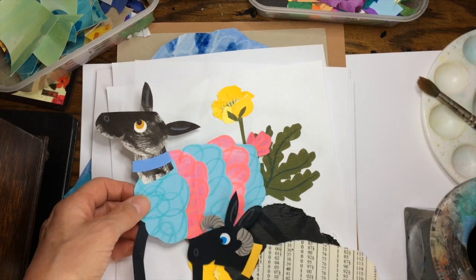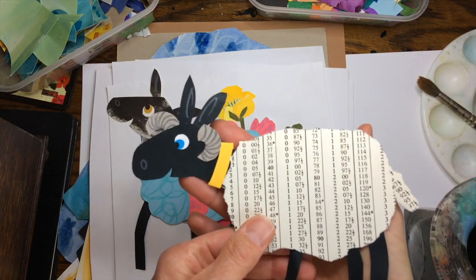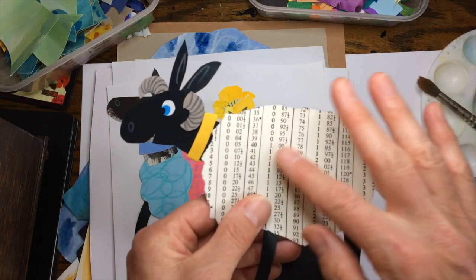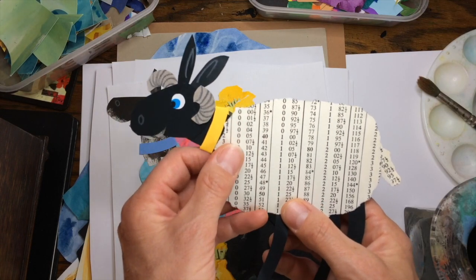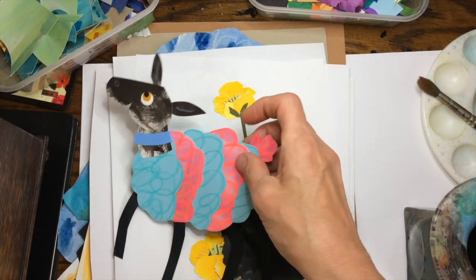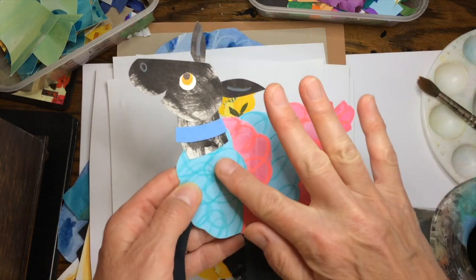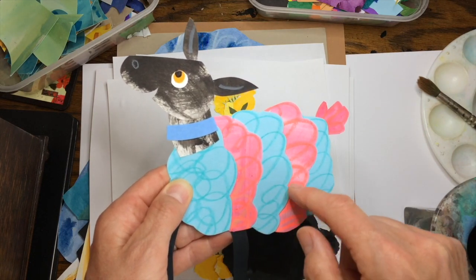I've got some of the actual artwork from the book here to show you. This is Brian, and when I first did Brian he didn't have white wool — I decided to give him a coat made out of this old book, but we decided that was a bit confusing so we got a different sort of coat later. This is Cassidy or Lou — one of those two party sheep. I made her by layering different textures like this.